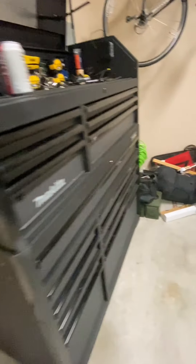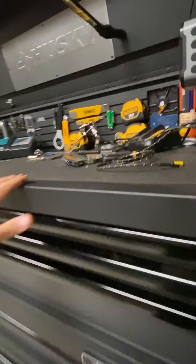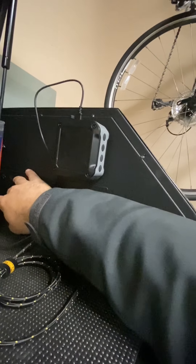Here are some other things I've added — a dispenser for gloves and a dispenser for paper towels. And again, here's that work light.